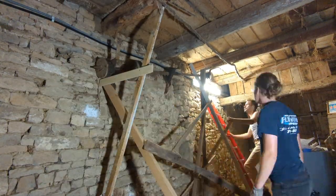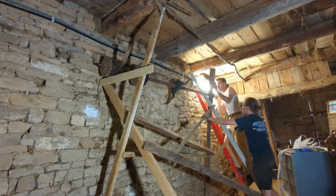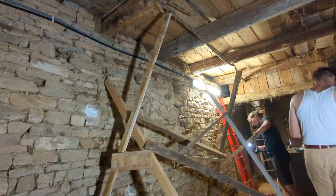Simon designed an amazing frame to help with removing the heavy axis. It's funny how this seems to go quite smoothly in the timelapse, while in reality it was a real struggle.